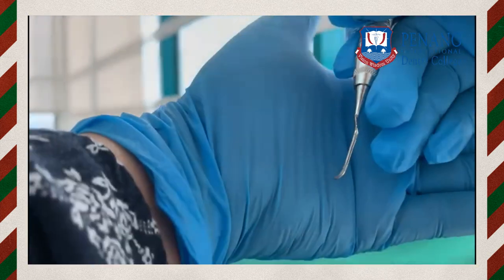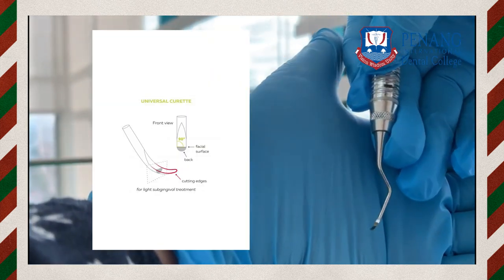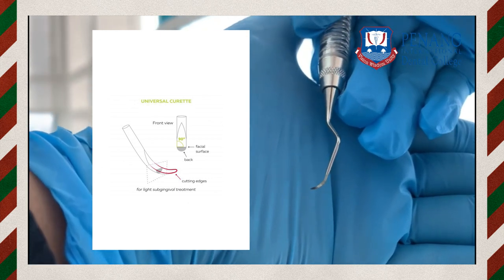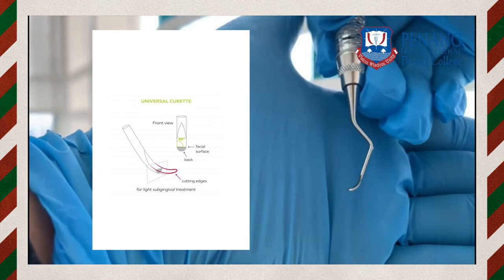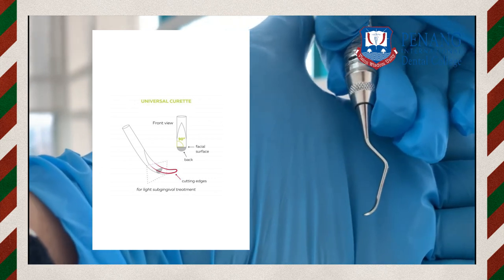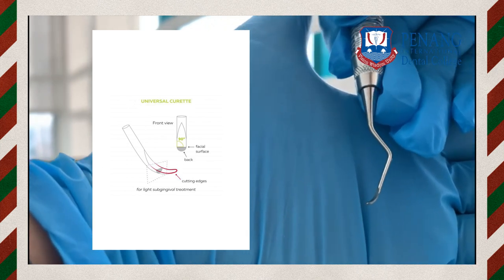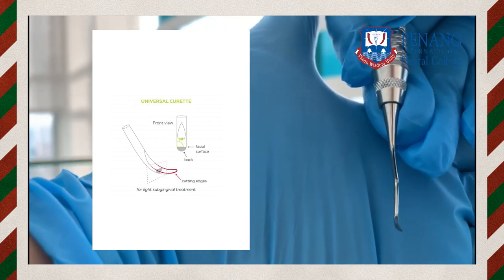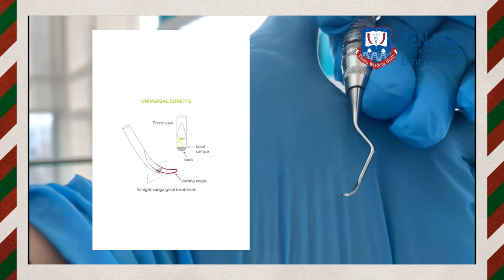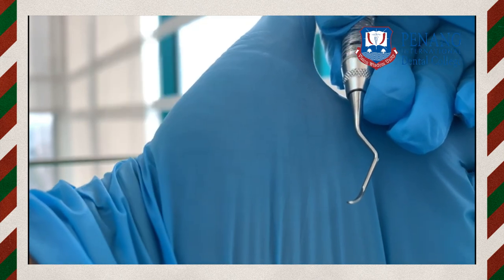The universal curette has two cutting edges and can be used in any area. The blade angle to the terminal shank is 90 degrees, and it is curved in only one plane — back to front — not in the sideways plane. This is the peculiarity of universal curettes.